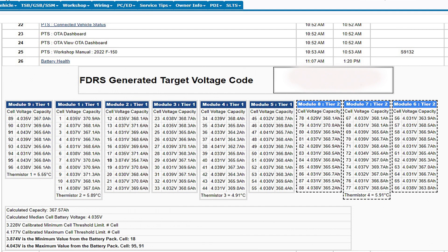We do a cell health report and you can see it has nine modules. The ninth module is smaller — it's got eight cells in it, while all the rest of the modules have 11 cells. The ones on the right that are bracketed are the top tier cells, the ones on top of the other ones.